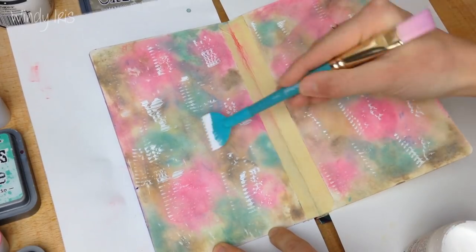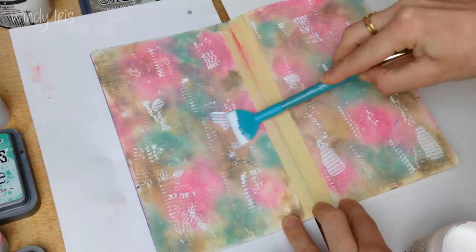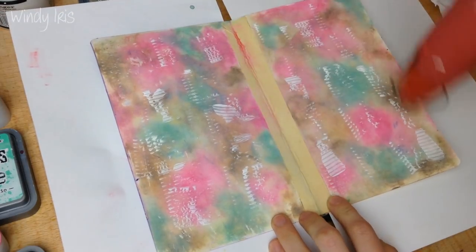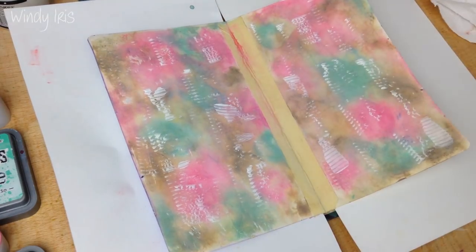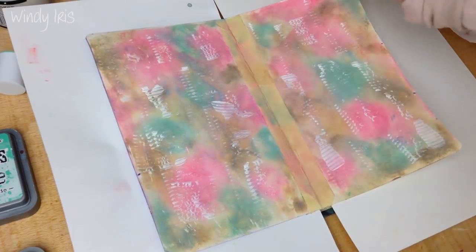I went ahead and used some gesso to add some texture marks and just to create a little bit of background texture to the page. I was using the tail end of one of Jane Davenport's mermaid paintbrushes to create those marks. Now I'm going to do some stamping and I've grabbed some Bow Bunny texture stamps.